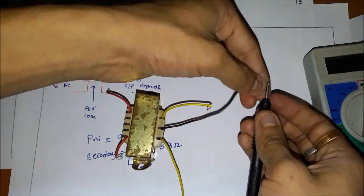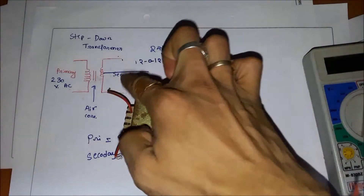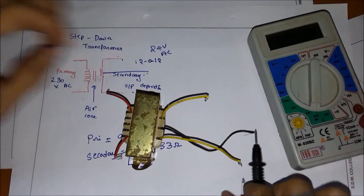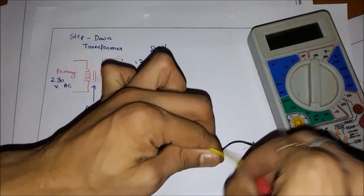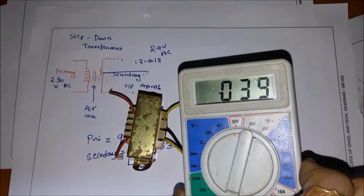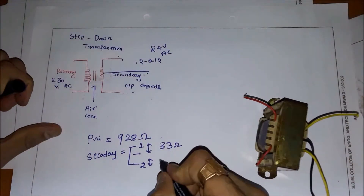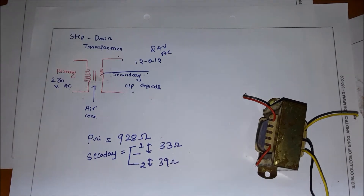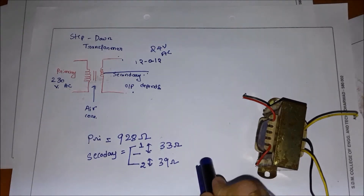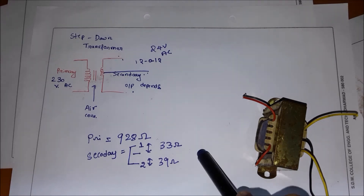Now I will shift to the lower probe, measuring the lower windings of the transformer. I'm getting a value of around 36 to 39 ohms. So the resistances are almost equal — one is 38 and the other is 39 ohms. This is a center-tapped transformer, so it must have equal resistances in theory, but in practice they are nearly equal.